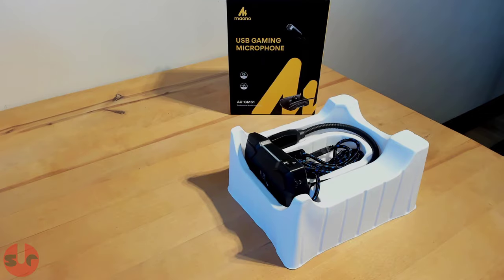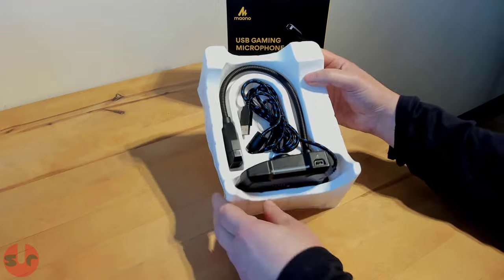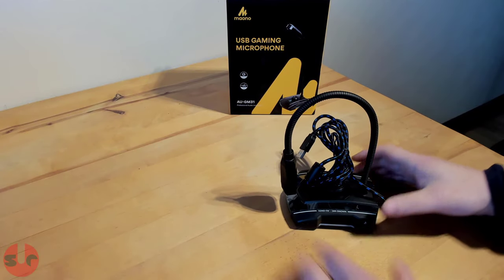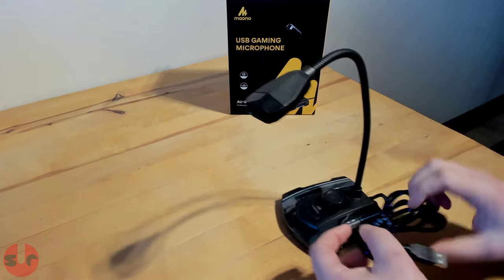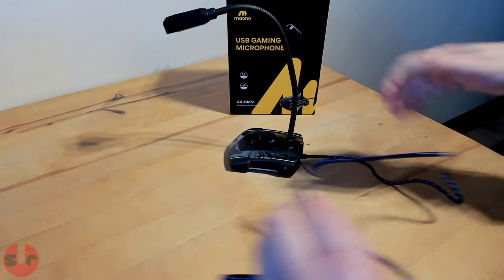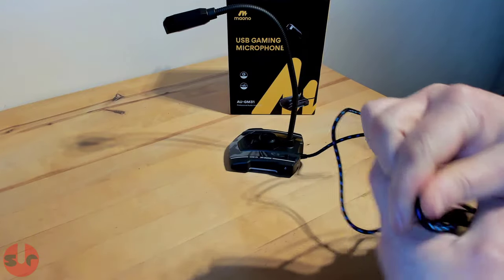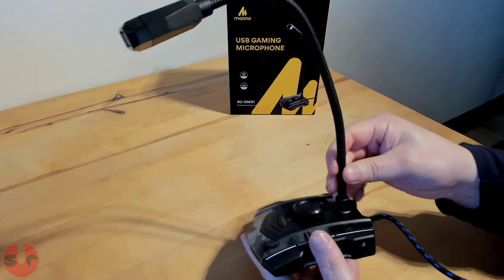As you can see, this is not your typical type of microphone, so let's take it out of the packaging and take a closer look. We have a quality braided USB cable — it measures 150cm, or 1.5m. The microphone has a tabletop stand, and the microphone itself sits at the end of a flexible 25cm gooseneck.